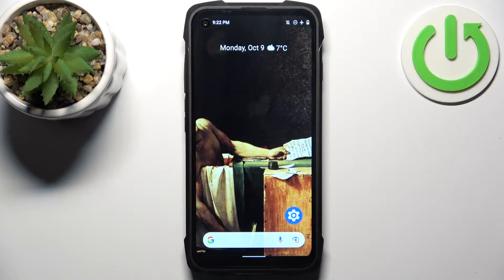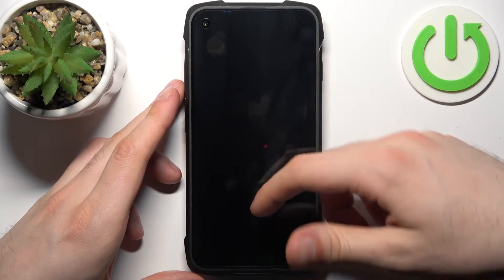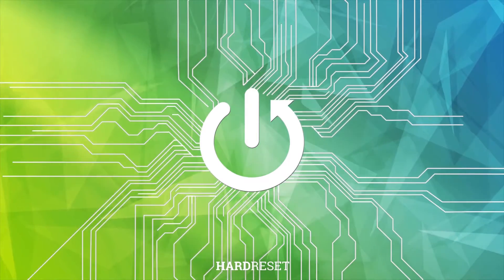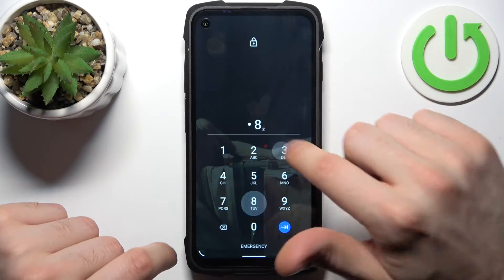Here I have Cubot King Kong 7, and today I'm going to show you how to remove the screen lock from this device in case you set a PIN, password, or pattern, and unfortunately forgot it and can't unlock your device now. So what can you do in this kind of situation?